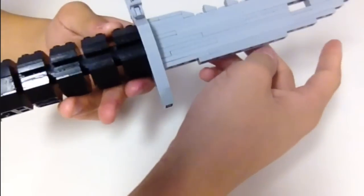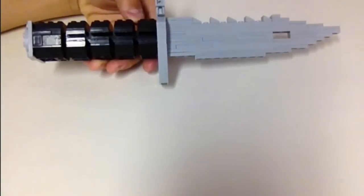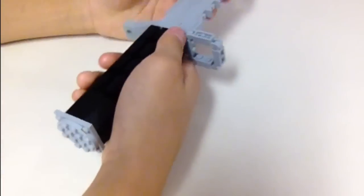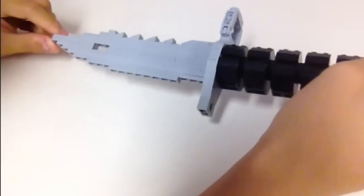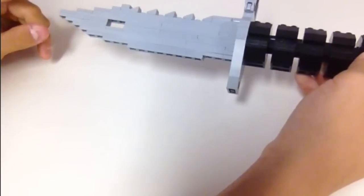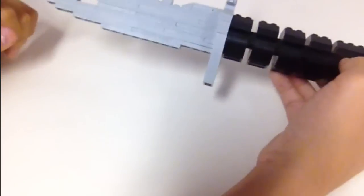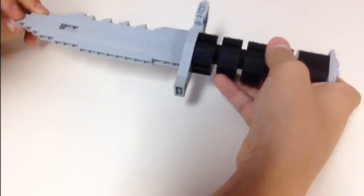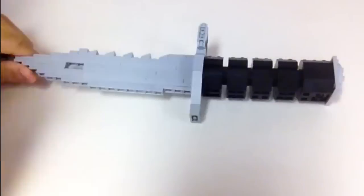As mentioned before, all the light gray pieces can be swapped out with whatever color you want for a knife skin. Like all previous tutorials, if you have any questions contact me through the comment section, DM, or through my personal email which is in the About tab on my YouTube channel. Thanks for watching — I'll see you guys next time.